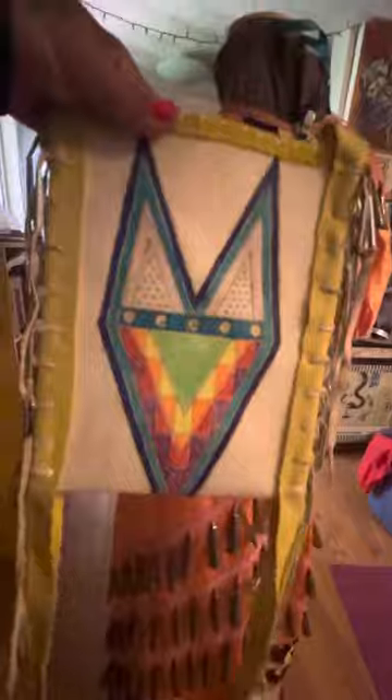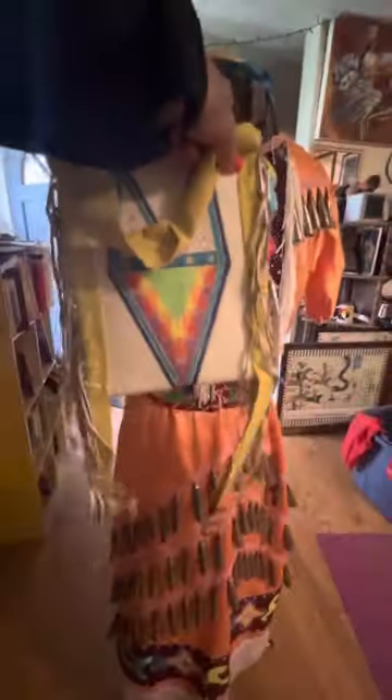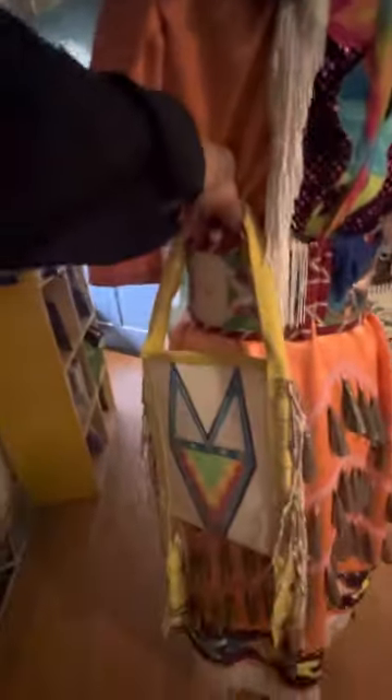Lonnie loves to stick to the protocol and follow the old style way. It has an old style content feel on this one because of the bright colors. But then with the eight band and the par flesh, it really gives it that classic Midwest look.